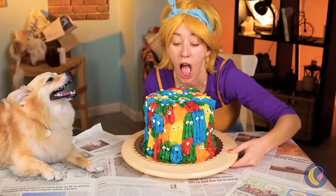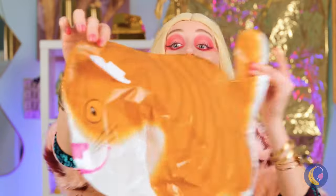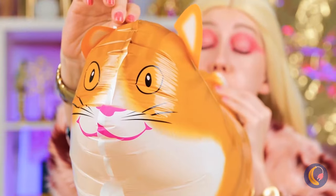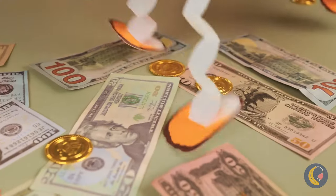The gang's all here — start the party! Oh, look! It's a cat balloon, all blown up and ready to pounce! Or, should I say, bounce?